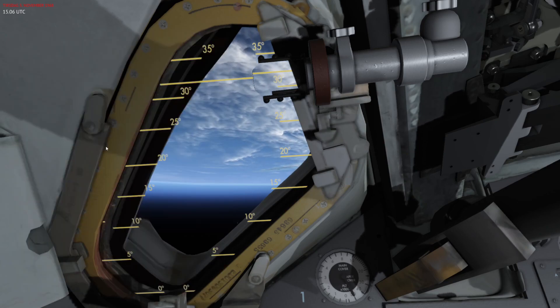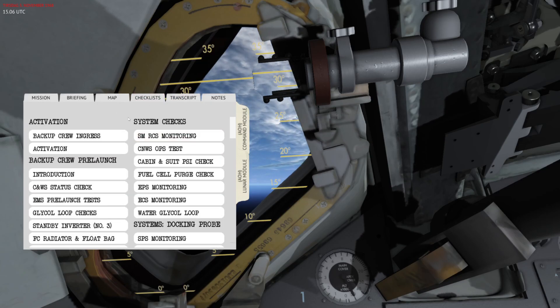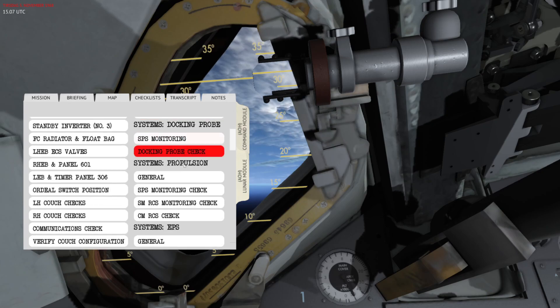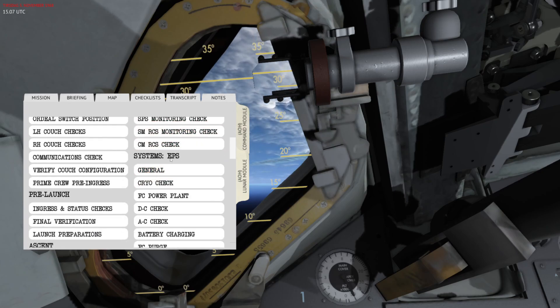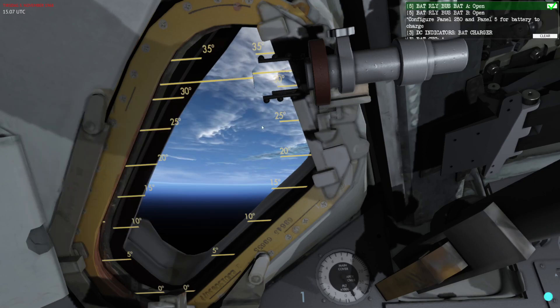I'm going to open the checklist. The battery charging checklist can be found under the command module — scroll down into the electrical power system and then find battery charging. This is a runnable checklist, so I'm just going to hit Run on this one.